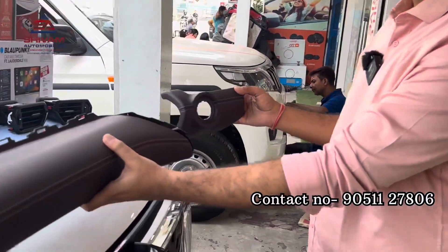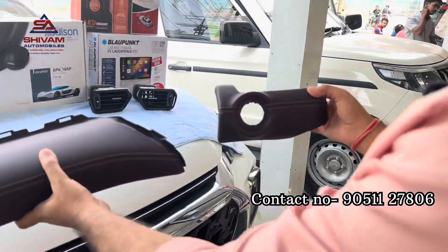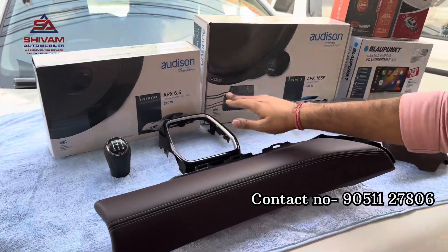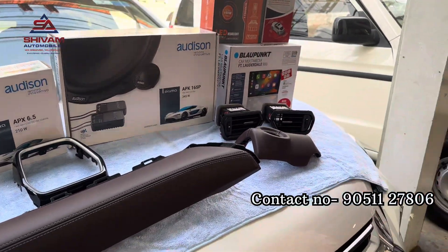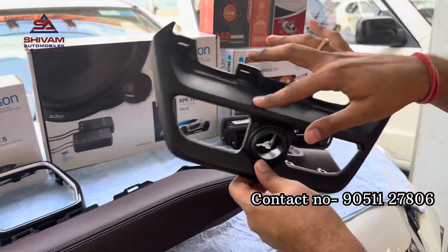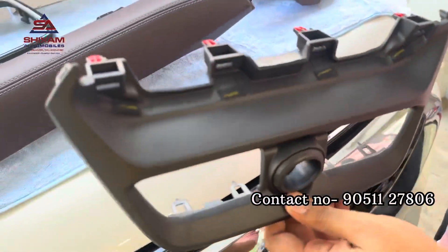We are going to install an interior kit — 7 pieces of interior kit. This is a company-fitted AC vent which has a matte finish. We are going to replace it with piano black.